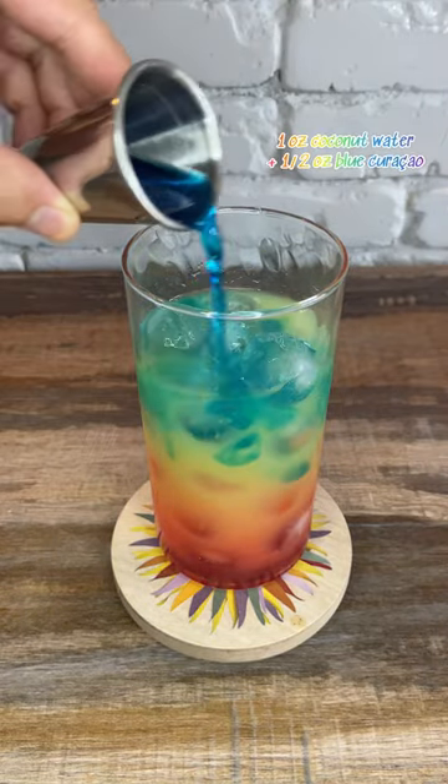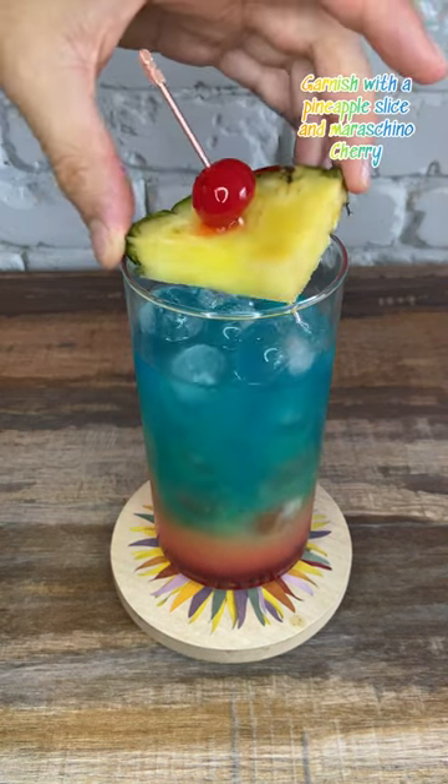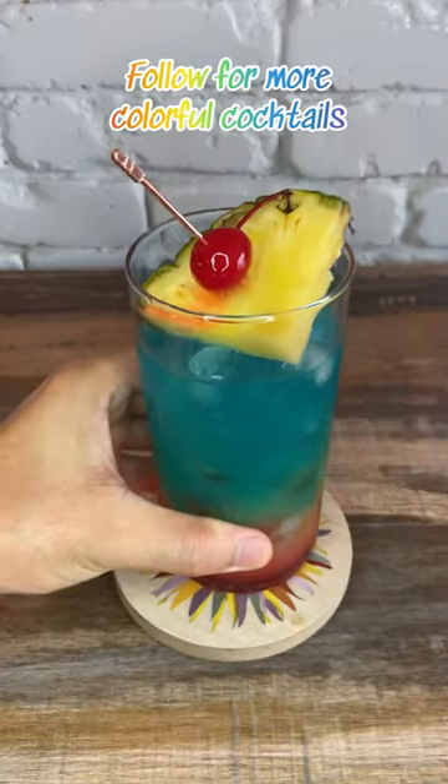Lastly, pour in one ounce of coconut water mixed with one half ounce of blue curacao. Garnish with a pineapple slice and maraschino cherry. Cheers — follow for more colorful cocktails!